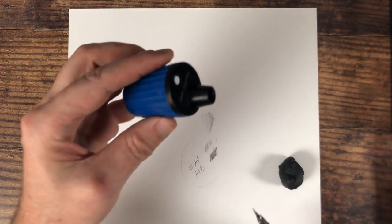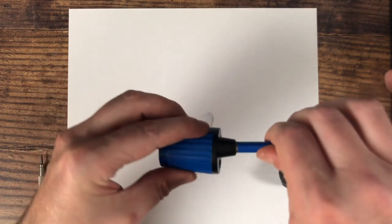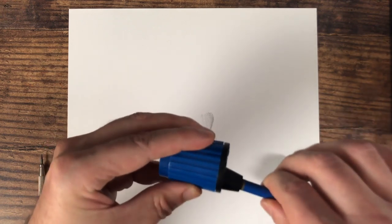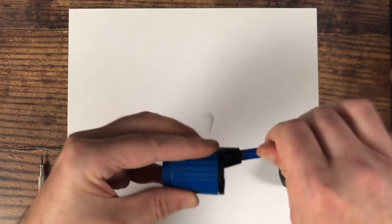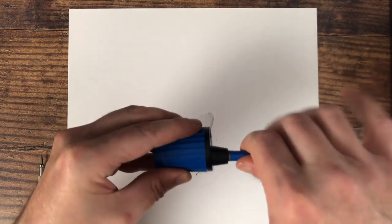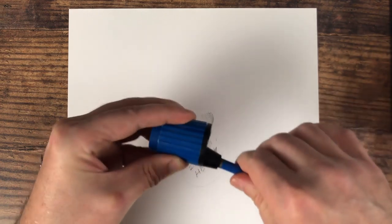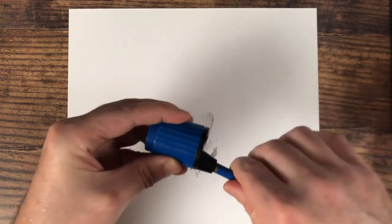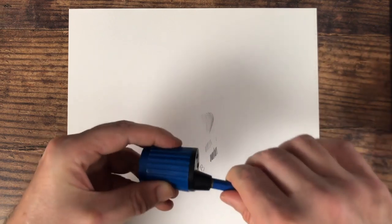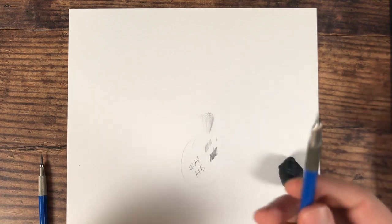Also remember that when you use these lead holders you're going to want to get a sharpener like this — it goes in and rotates. It always takes me a second to get going, but you don't want to force it or it'll snap the lead. You just want to slowly get it going, and once it gets going — generally I'm struggling today, folks — just slowly get it going and you'll get it sharp. It actually doesn't take too many rotations.